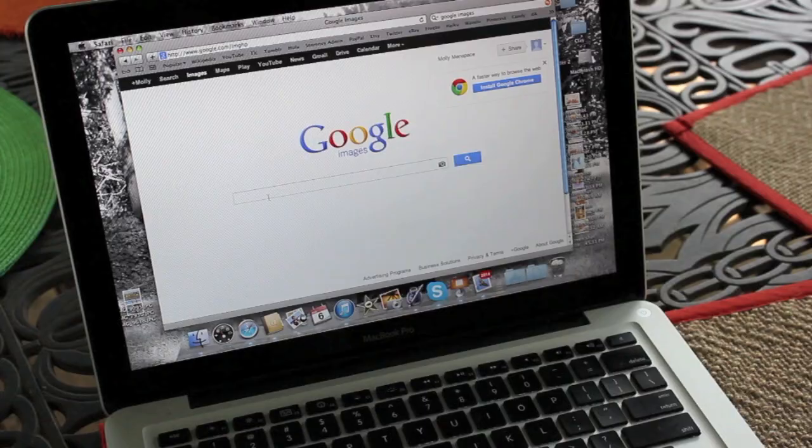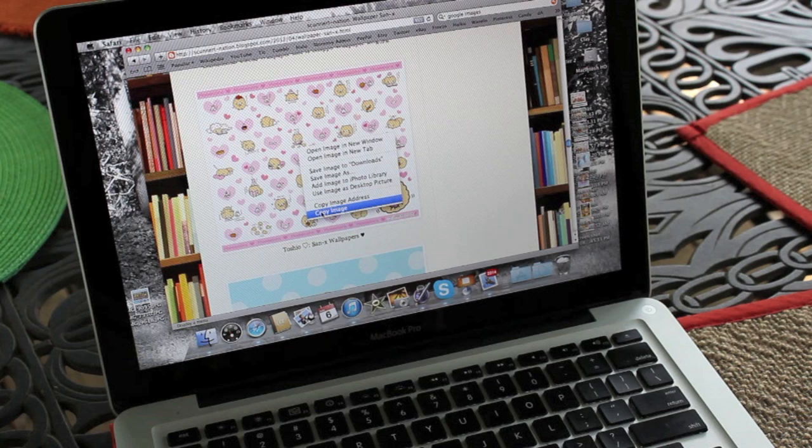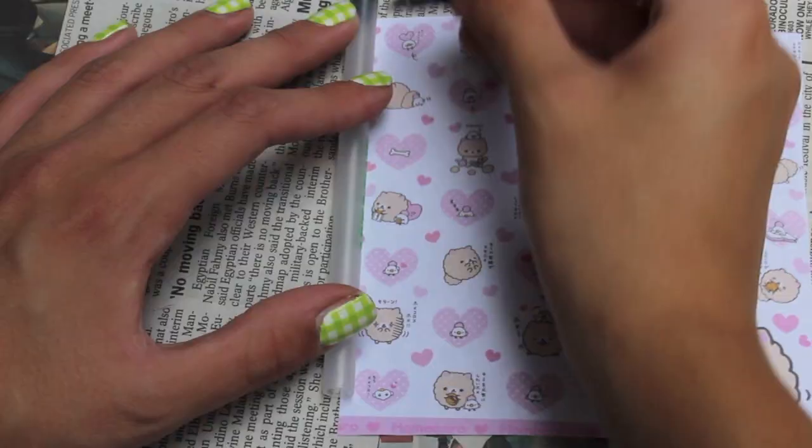If you don't have memo paper, another awesome option is to go on Google Images and search some kawaii pictures like these. I'll put a link down below where I found this because there are a lot of other pictures as you can see. All you're going to do is copy the image you like, paste it, and print it out. Then cut it out into a smaller piece just like we were doing before with the memo paper.